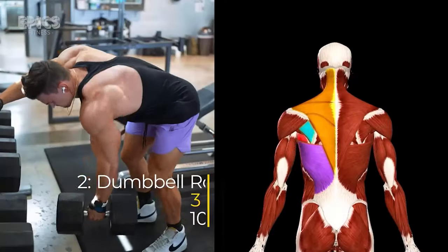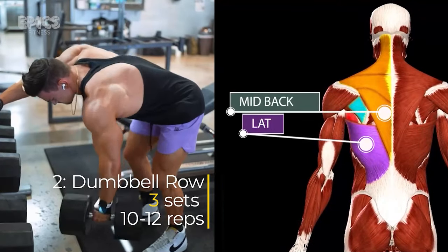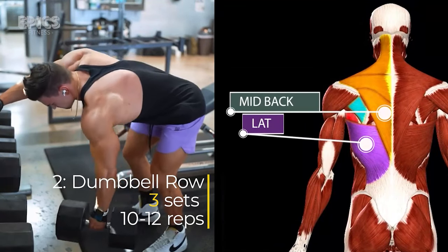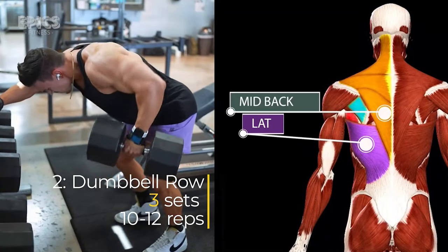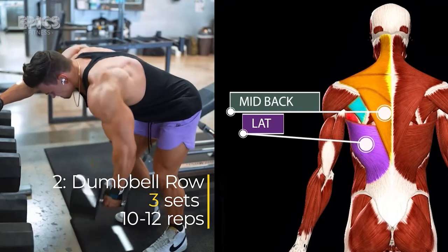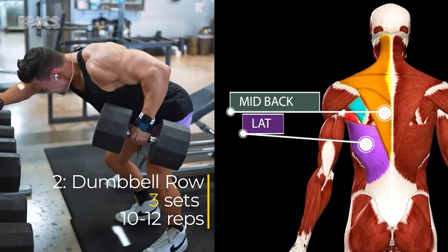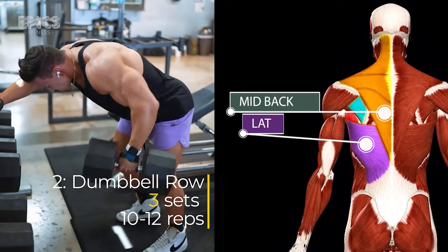Exercise 2: Dumbbell Row. Targeted muscles: the lats. Stand with your feet shoulder-width apart, holding a dumbbell in each hand with palms facing your torso. Bend your knees slightly and bend at your waist to bring your torso forward. Keep your back straight and parallel to the ground. Pull the dumbbells to your hips while keeping your elbows close to your body. Lower the dumbbells back to the starting position. Inhale as you lift the dumbbells and exhale as you lower them.